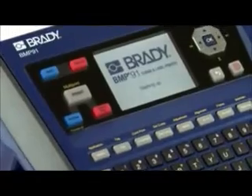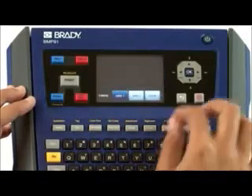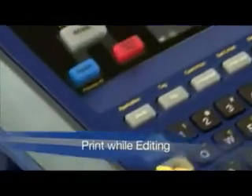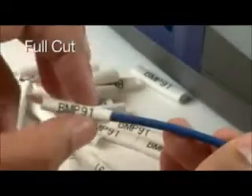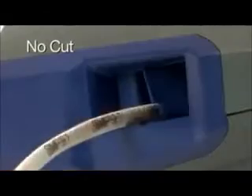The BMP-91 has a simple, easy-to-navigate user interface with advanced features, making printing a breeze. You can begin creating your next job while the last is printing, saving you time. Choose between Full Cut, Variable Half Cut, or No Cut for fastest results.